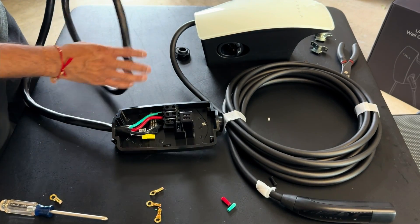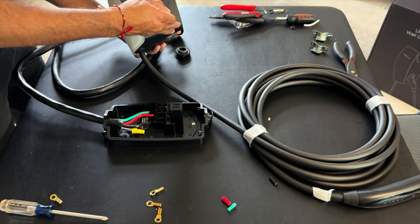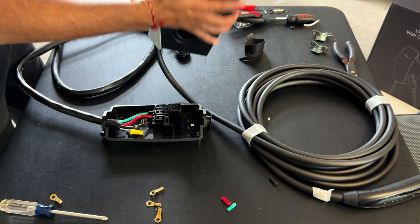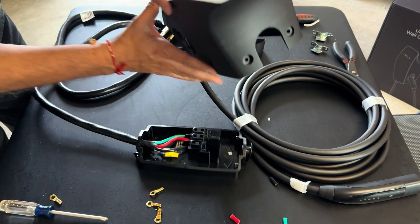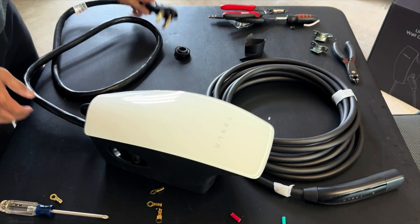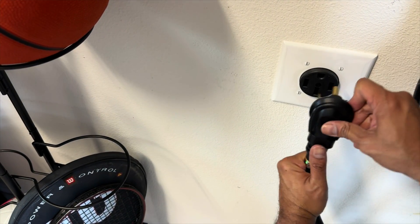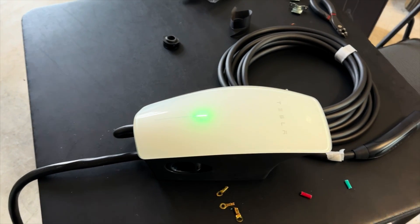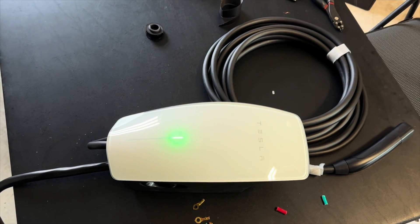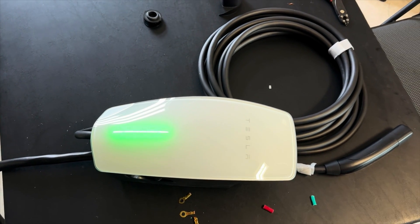Now we just pop the main unit onto the wall plate — remove the protective cover, make sure there's nothing else to worry about, and it fits right in place. I can get this plugged into the outlet. Let me show you that outlet — we'll go ahead and pop that in, turn it around, and see if we've got power. There you go — you can see that green light coming on and we are good to go!